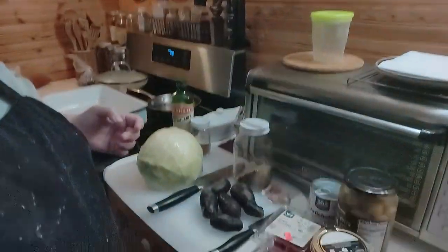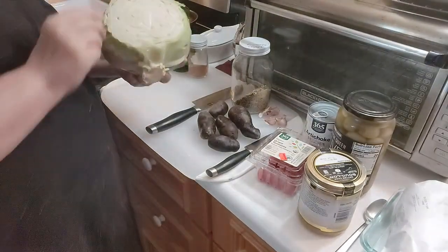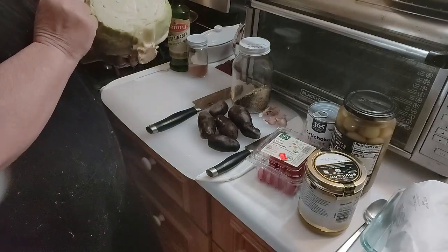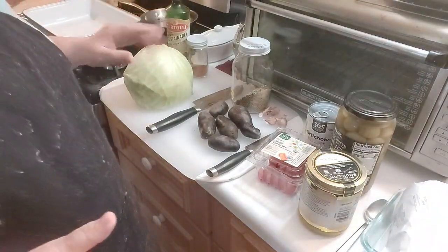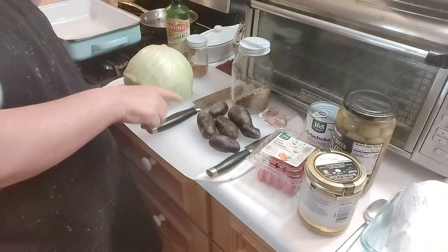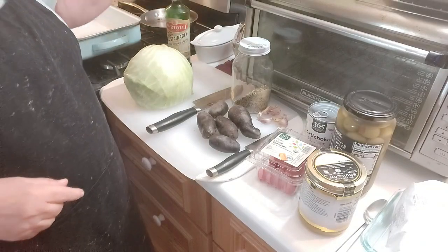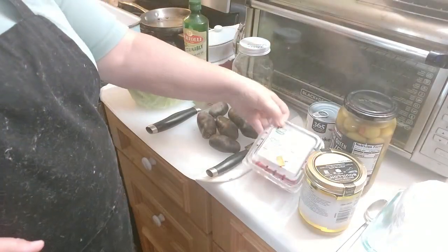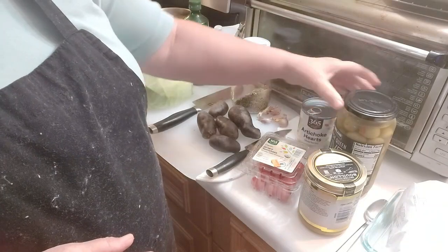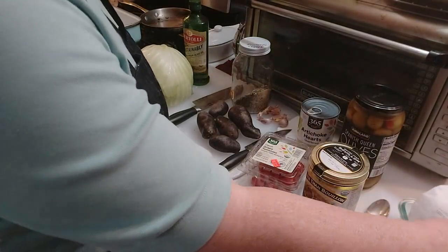I have a big head of cabbage from a farm market a couple weeks ago. I also have purple potatoes — we call them blue, but when you slice them up they'll be purple inside. I have local garlic, Italian seasoning, seasoned salt, olive oil, tomatoes getting a little wrinkly, artichoke hearts, olives, better than bouillon chicken, and four chicken thighs.